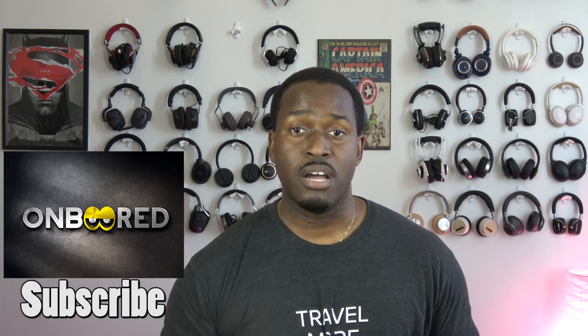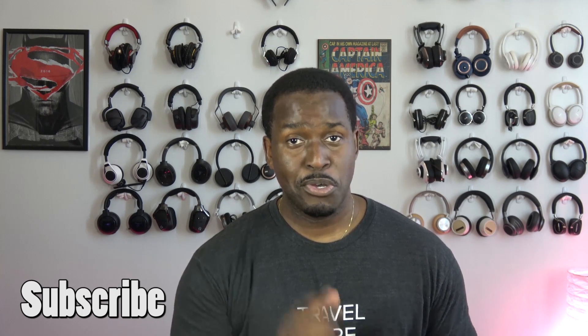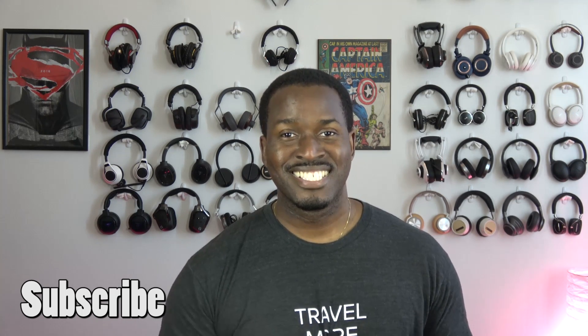On Board covers all entertainment reviews and videos. And this is Thunder E saying thank you, and always enjoy your entertainment. I'll see you guys next time.